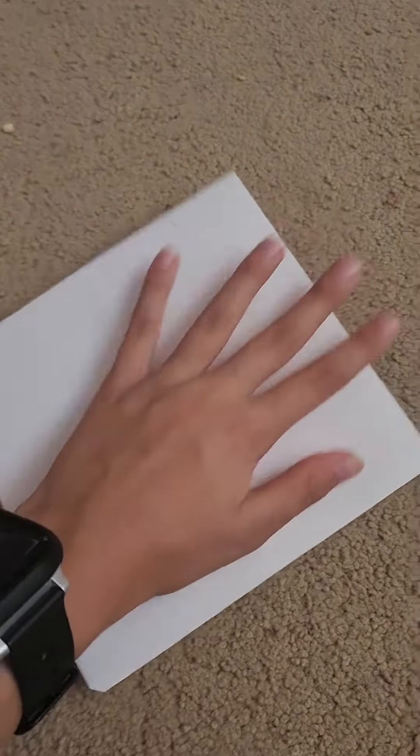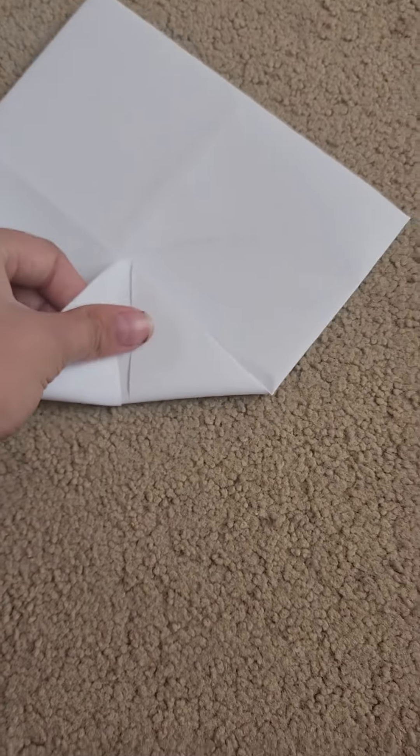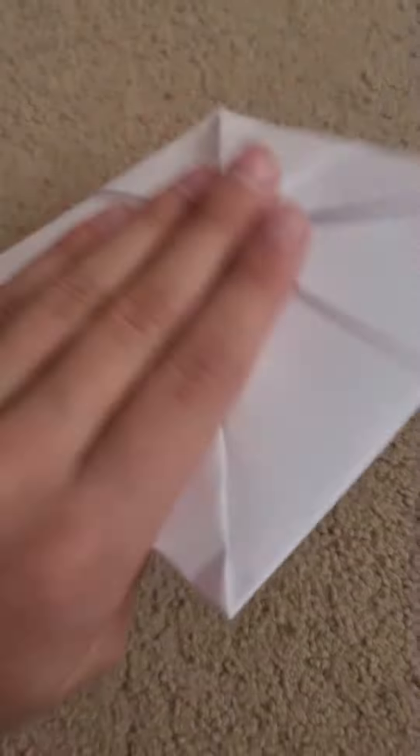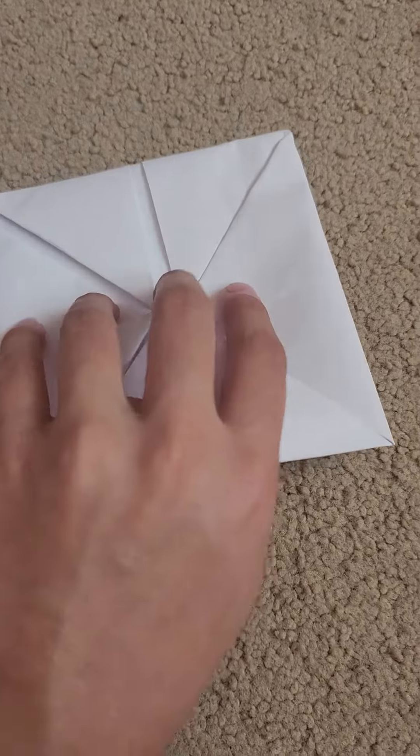Flip it over and then we're going to fold each of the sides like that. So then you have this little square. Now flip it over again and fold it this way — like that. It should look like this, and do the same with the other side.